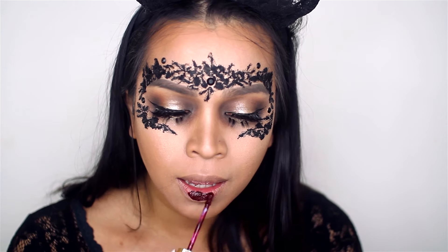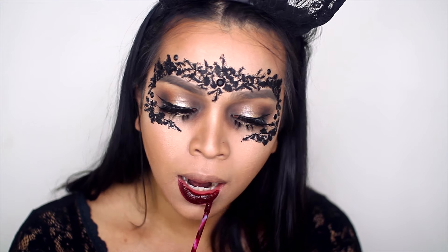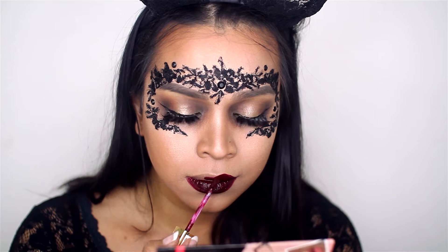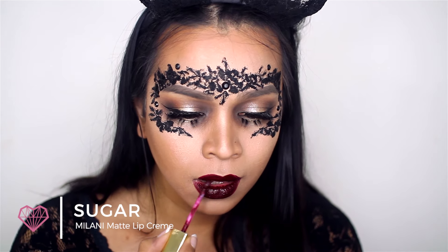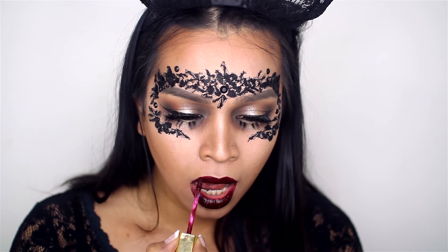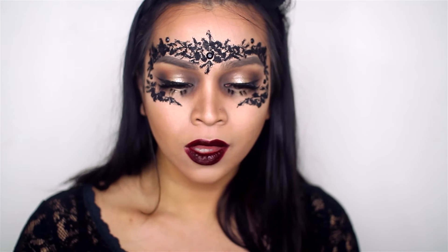I was also having a dilemma about the lips — I didn't know whether to go with red lips or black lips. I settled in between by picking up a dark red lipstick that's almost black but is really a dark maroon. I think it came out looking really good — different, but still edgy and sexy at the same time.